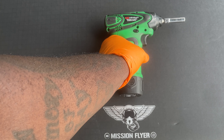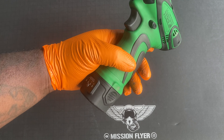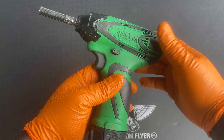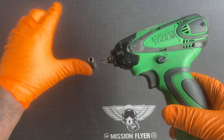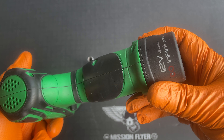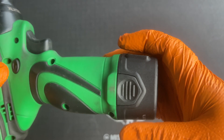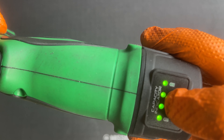Today, what I'm going to go over is one of my most used impact tools that I have. You'd think I don't use this as much as I do, but I actually use this a lot. And it's actually my Matco quarter-inch drive impact. It's a 12-volt system, what's called Infinitium, their battery system.